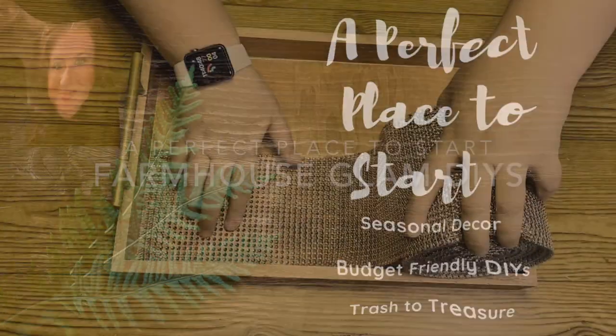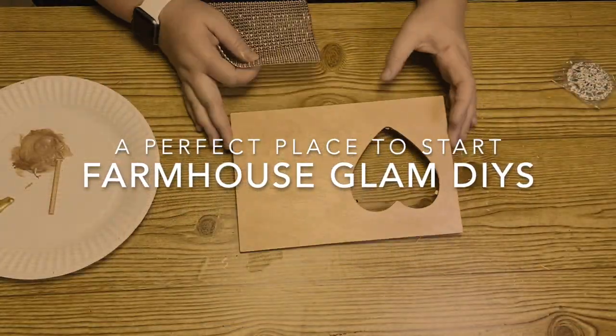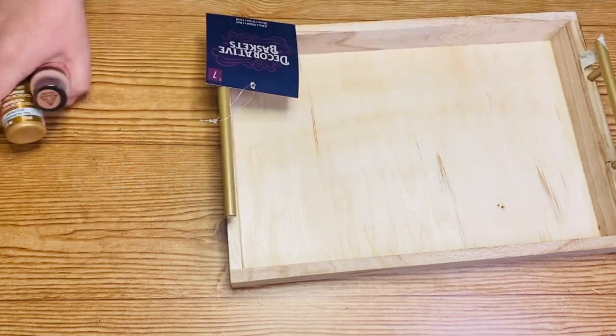Hi guys, welcome back to my channel. This is Katherine with A Perfect Place to Start, and today I have four farmhouse glam DIYs for you that could be either home decor or gift ideas. Let's jump in.